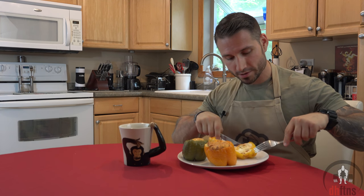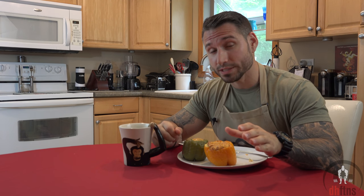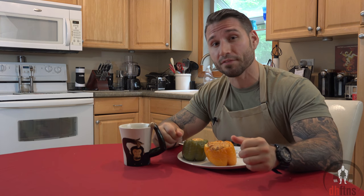With all that said, now I'm just gonna try one. Not only are these absolutely delicious, but for how many calories they have, they're extremely filling.